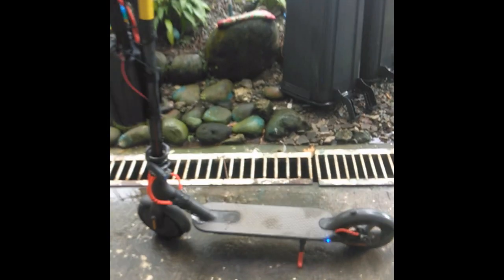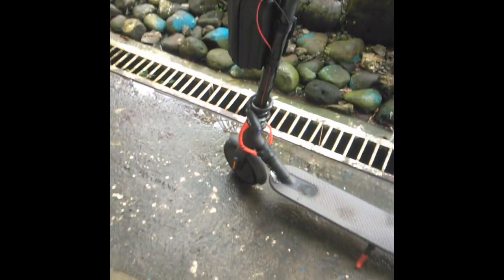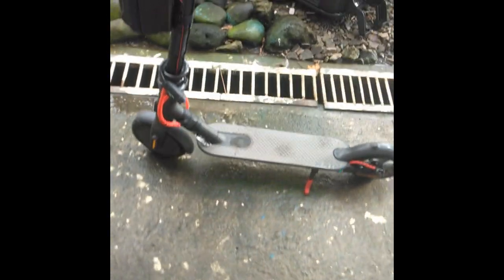What's up guys! Today I'm going to show you how I made my scooter 100% water resistant, so even when you go out in the rain it will not be damaged.